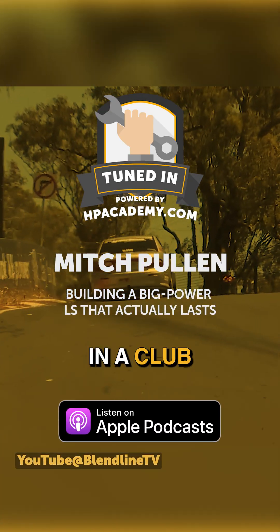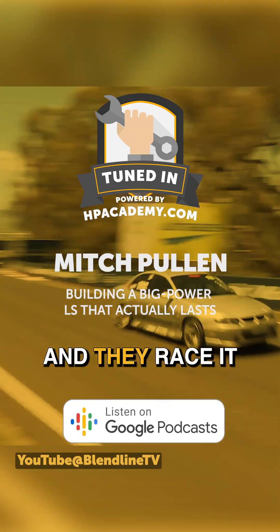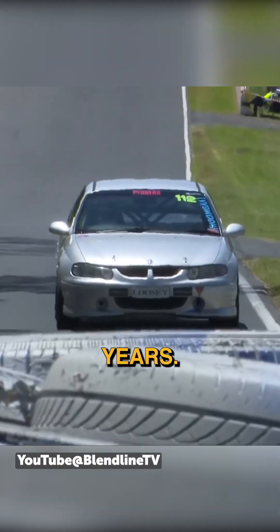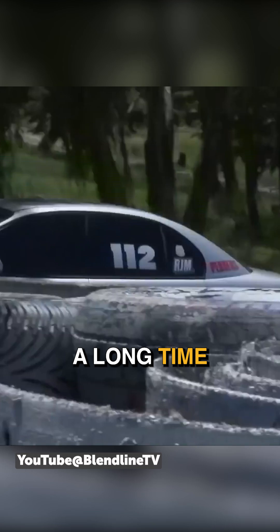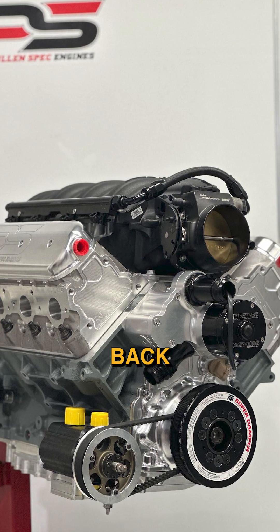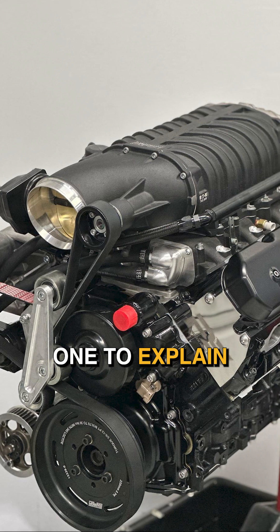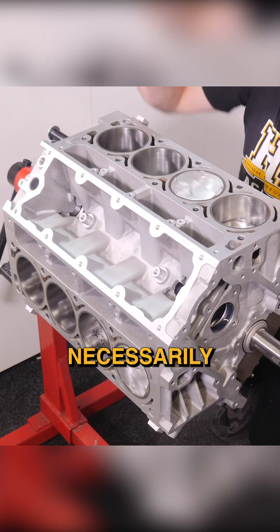That's a really hard one too, because you get your average cammed LS in a club race car with a wet sump — they get in it, start it, don't bother about nothing, race it, and the thing could last three years. They do last a long time. And then you say, 'Alright, this engine's three times as much money, but you've got to bring it back three times as often.' It doesn't make sense to them, and it's a hard one to explain.